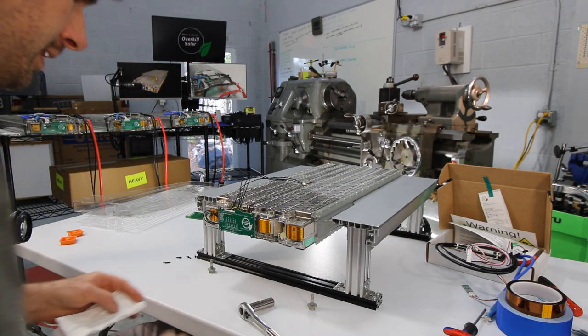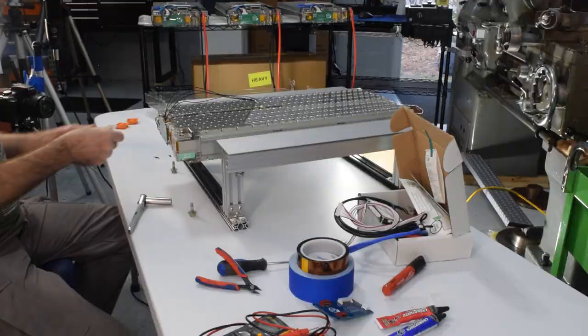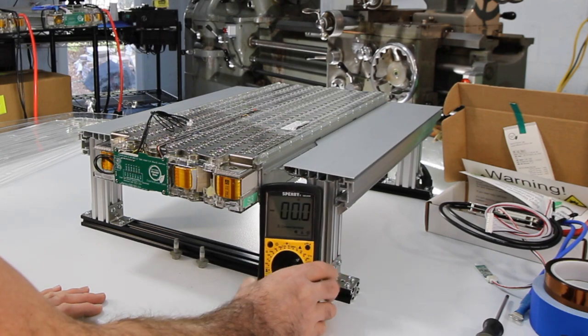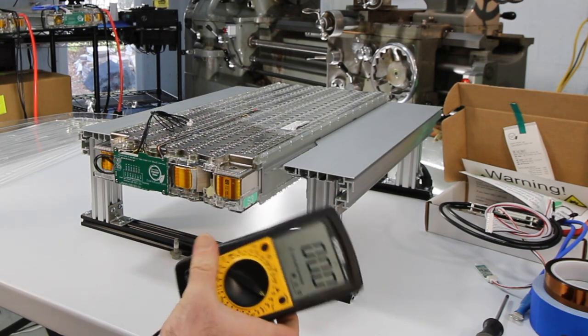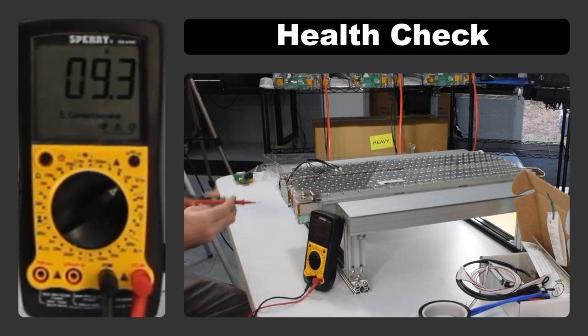With the terminal bolts out, clean the terminals with brake cleaner or lacquer thinner — some terminals have a waxy residue that could interfere with the new connections. Then check the health of the battery with a multimeter set to the medium DC volt setting. First check the voltage between the two main terminals: negative is on the left, positive on the right, and we have 24 volts for the module.